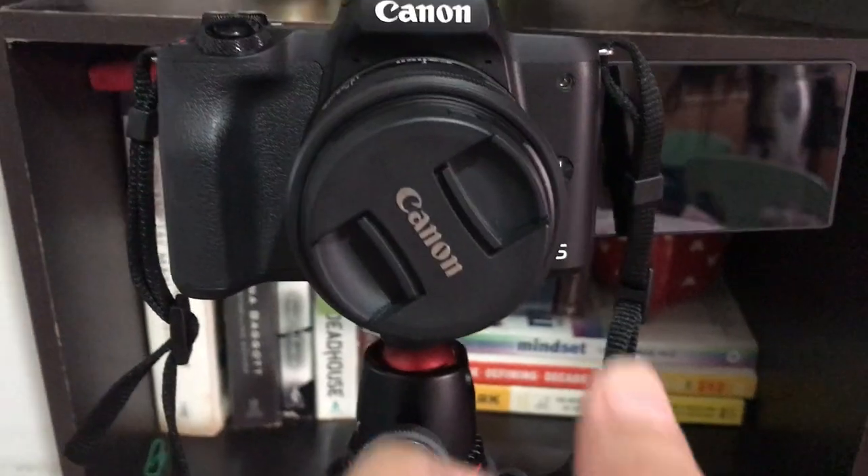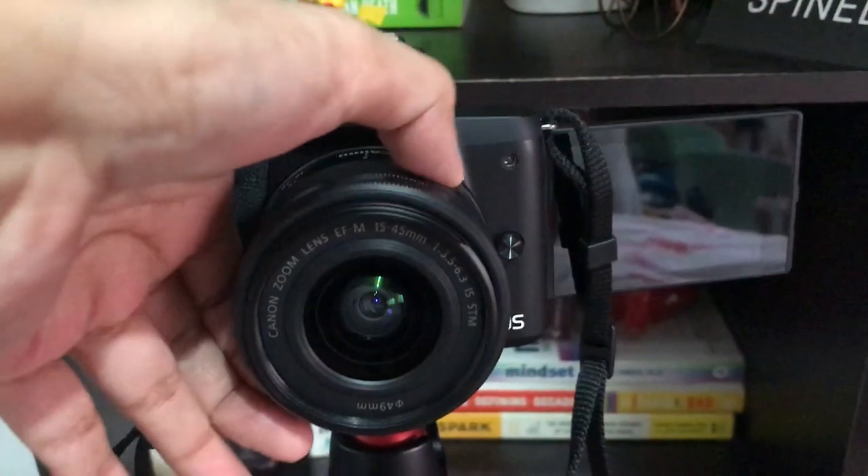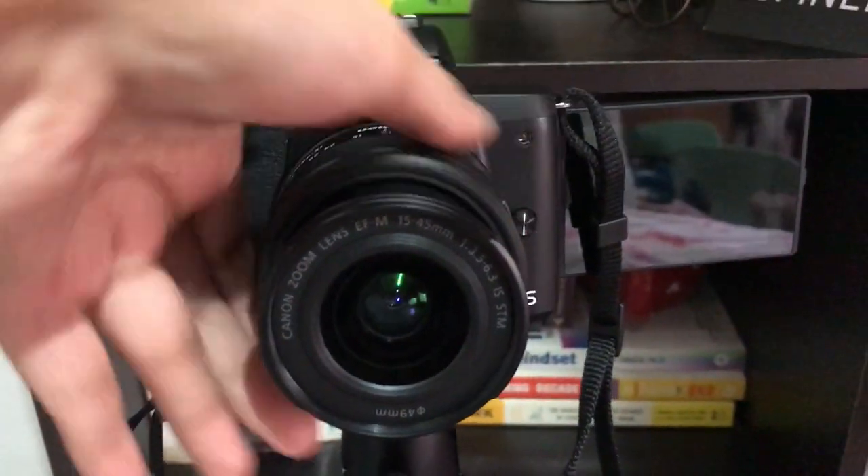The camera shoots 1080p at 60 frames per second. So the outcome of your video is really smooth. If it's slow-mo, it's really good to do vlog, guys. And the camera has an interchangeable lens system.